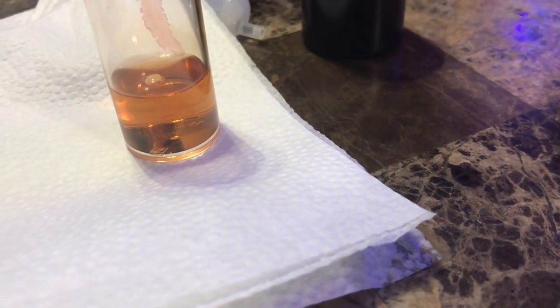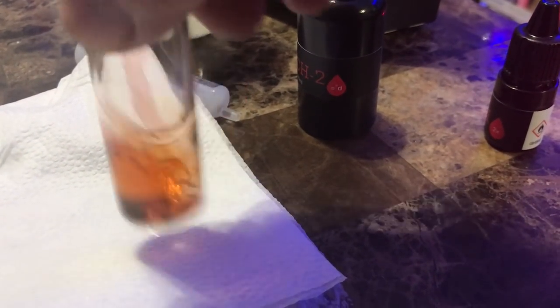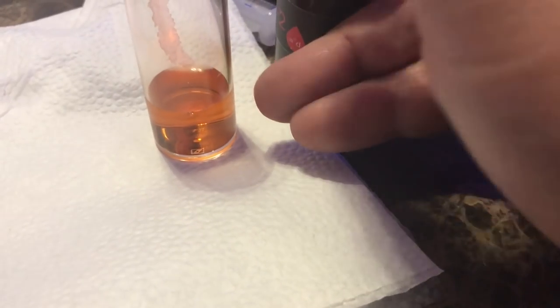They are kind of pricey — this one wasn't too bad, but the other ones are like in the $20-ish dollar range. I know it's probably easier if I just buy a Hanna checker or something like that, but I like the drop method. It's pretty easy for me.